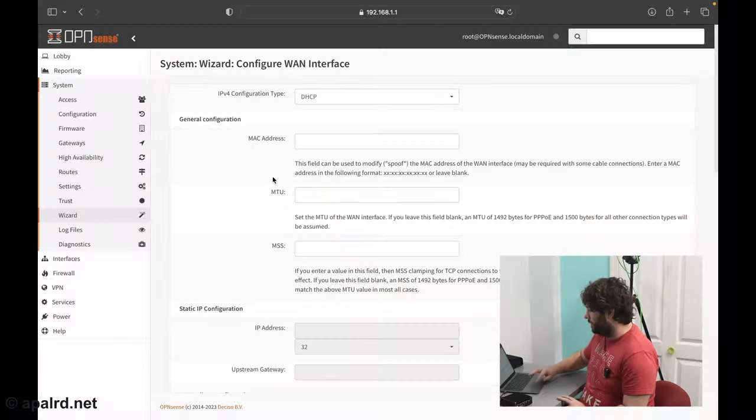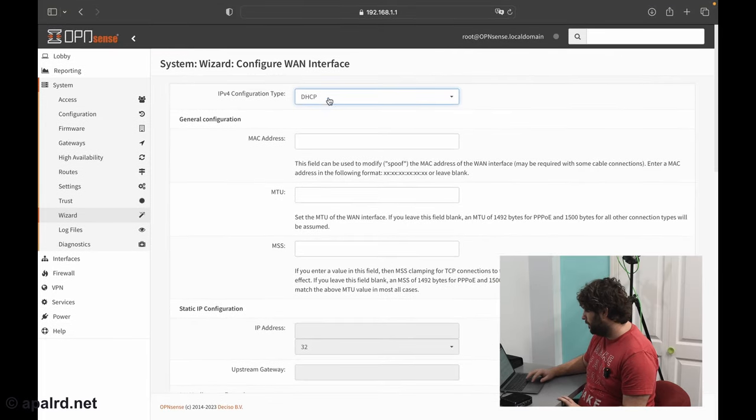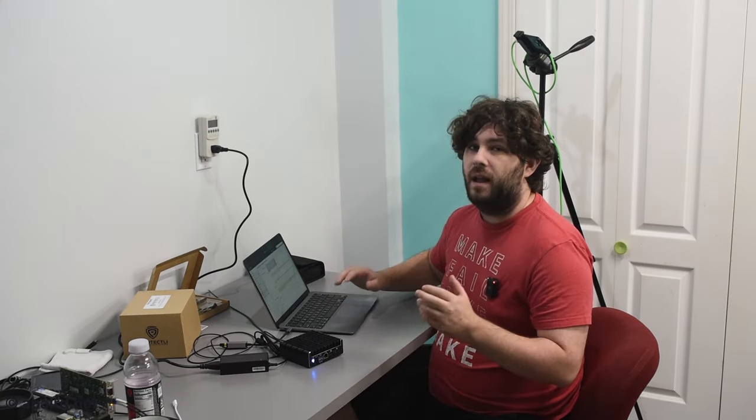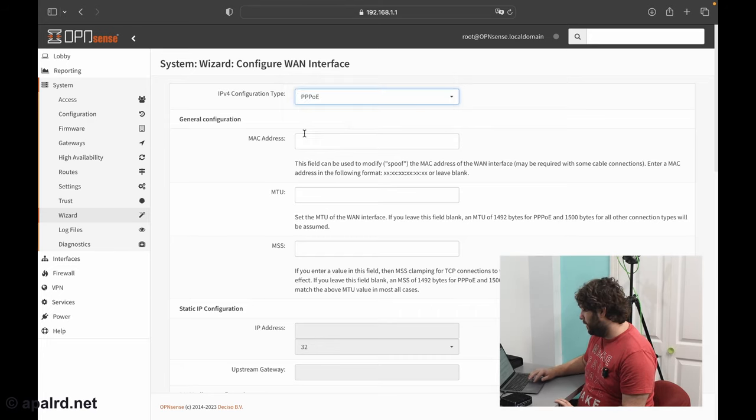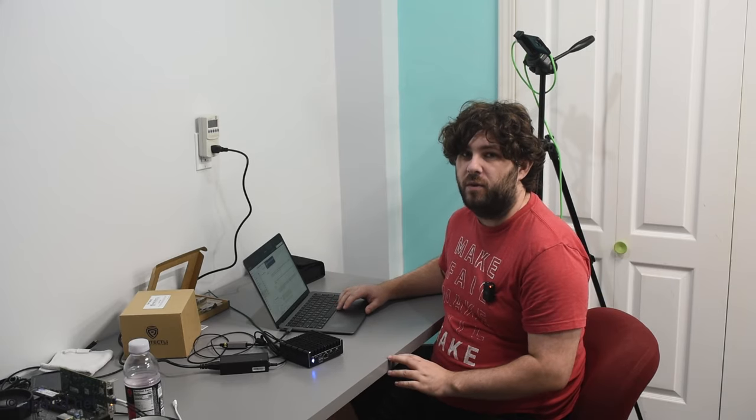Now the most important part of the first-run setup: we need to set up our internet connection. For IPv4, if your ISP hasn't given you any information you'll want to pick DHCP. Leave the rest at the default unless you have a good reason not to. If you're using a business connection with static IPs, you can set up static instead. If your ISP is old school, they might use PPPoE — they'll give you a username and password to actually connect to the network. In my case, like most ISPs, I'm going to use DHCP.